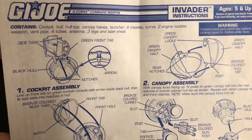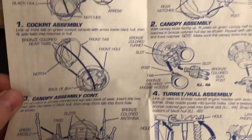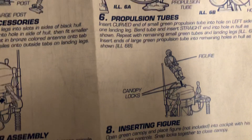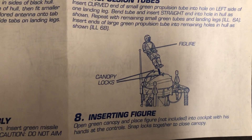Ages five and up, so there's a lot to put together on this. Got an antenna on there. Exerting the figure, place figure — not included.